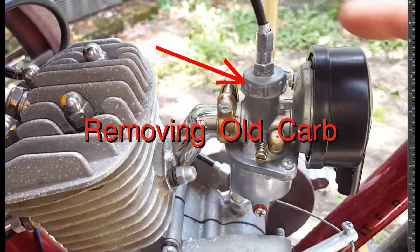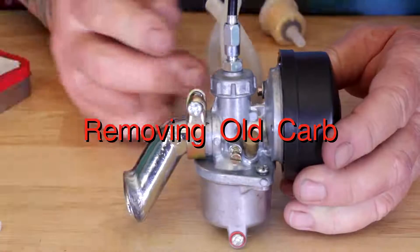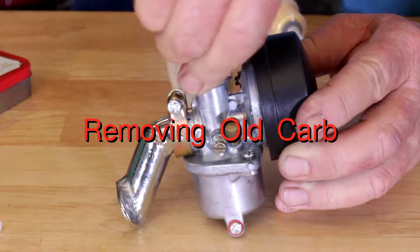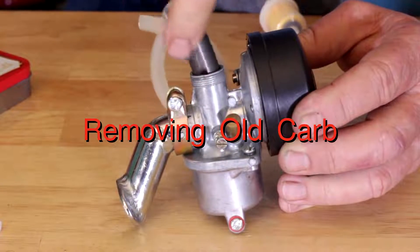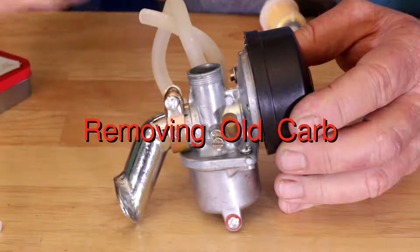First thing you're going to do — you see this cap here that's got the throttle cable on it? You're going to unscrew it — righty-tighty, lefty-loosey — turn it counterclockwise and remove it. Pull that sucker out. Now you see the carburetor slide.